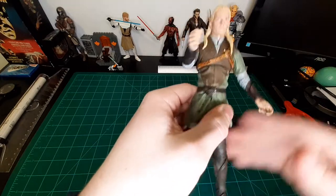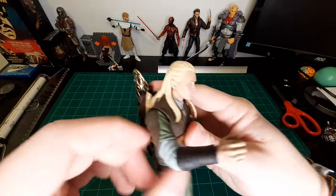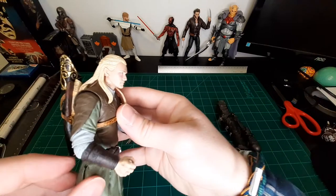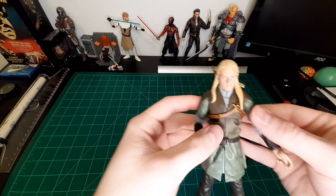He's got single-jointed knees and single-jointed elbows. There are butterfly joints — they're kind of limited, but they're there.